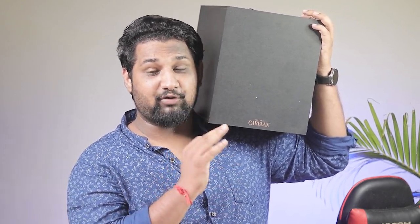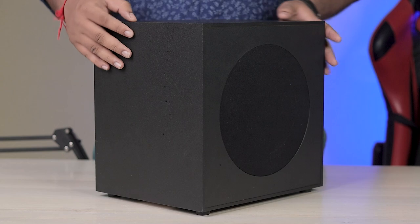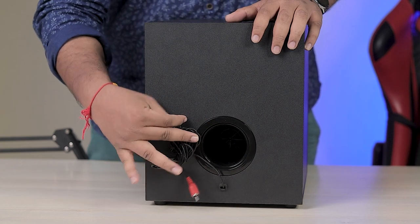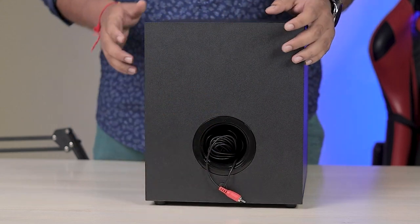Now let's look at the woofer. This woofer handles the sound output and connects with the sound bar — but it is wired, not wireless. You connect it directly. Once you set it up, you won't need to move it much, so the wired connection is not a big issue.